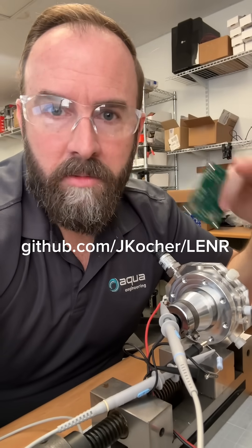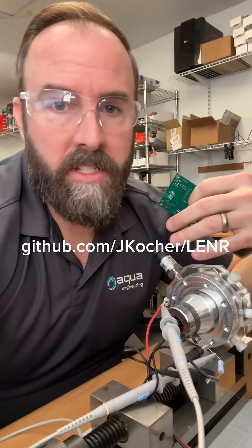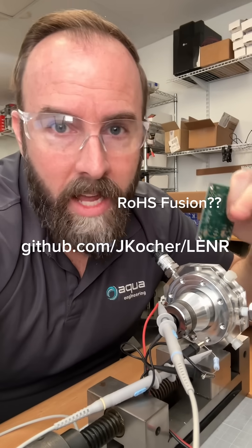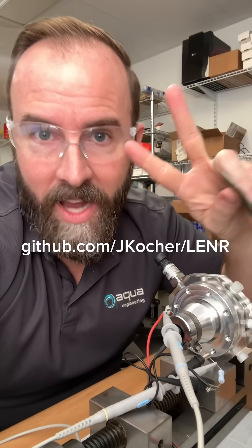Thanks so much for watching. Don't forget to like, share, and subscribe. If this gets big enough, maybe we can all have safe Rojas-style fusion in our homes someday. Thanks so much for watching — adios.